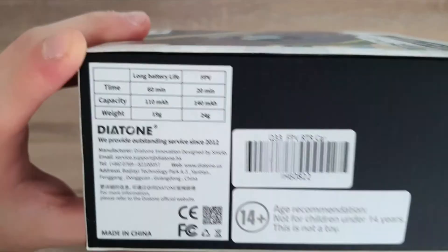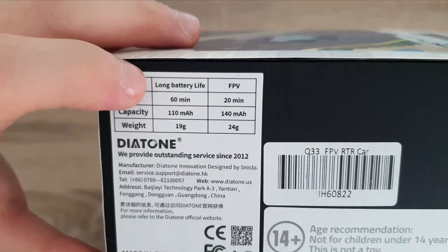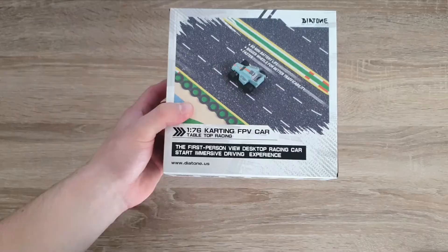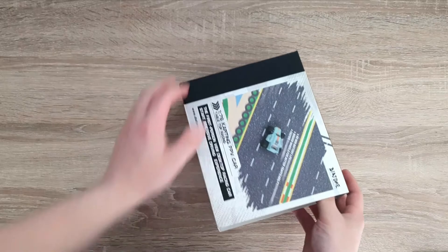This side just has some spec information — battery life and stuff right here. This is for without the FPV camera and this is with the FPV camera. And then here is the back. So it looks like this is a sleeve right here, so just push the box out like this.